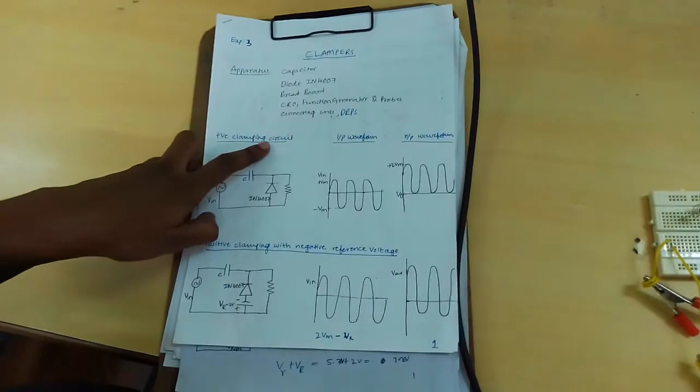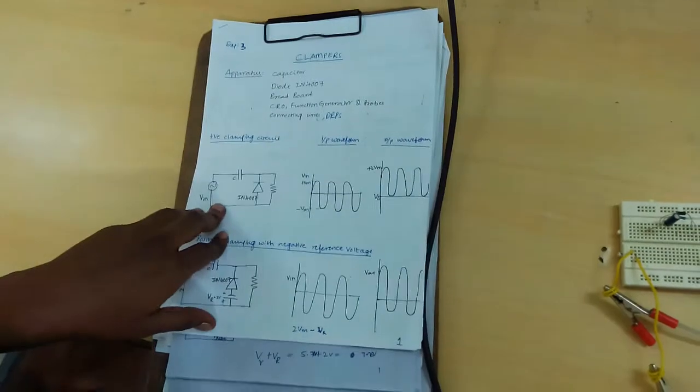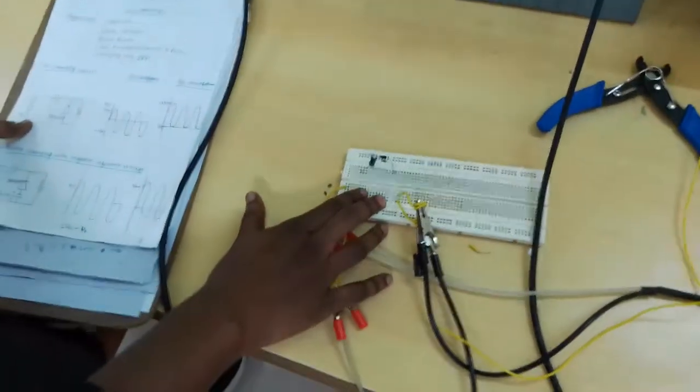Firstly, positive clamping circuit. This is the circuit diagram. Connect the circuit as per circuit diagram on the breadboard.